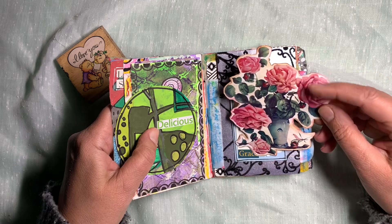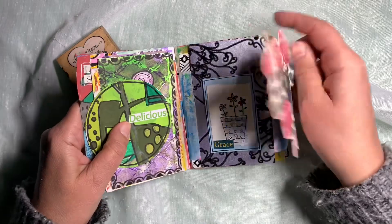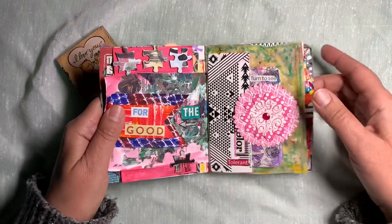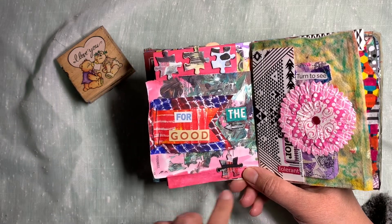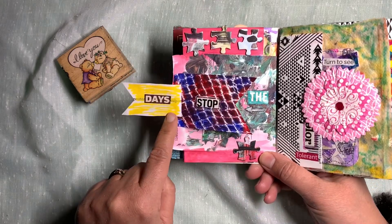This was a printable from a free website, and I just put flowers — 'flowers bring joy' — just wrote that on the back. Then some puzzle pieces: I had a puzzle with several pieces missing, so I just painted over it and grabbed a few for the book. It says 'for good days.'